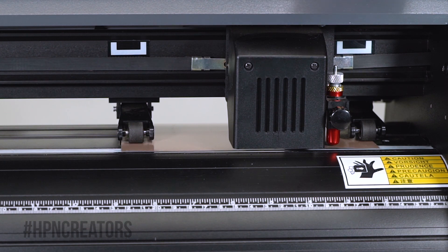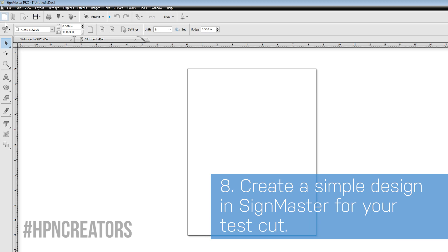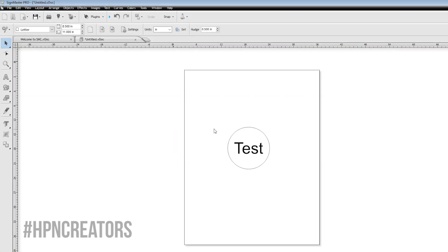Once the blade is in position, you may press the origin button to give the cutter a start point. Now let's make a new document and create a simple design to test with. With the graphic ready, click on the blade icon, then Send to Cutter.